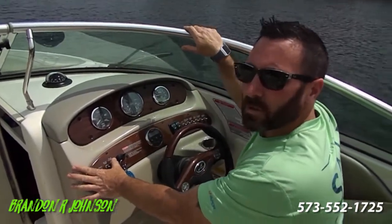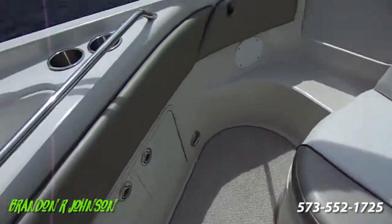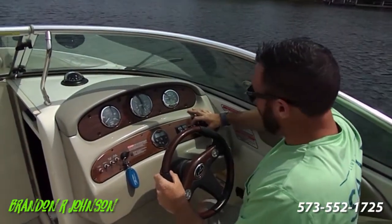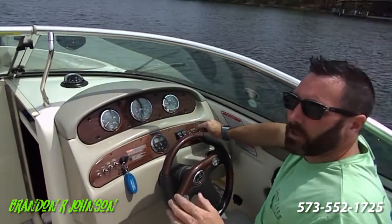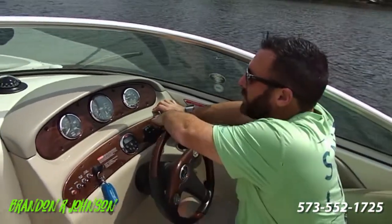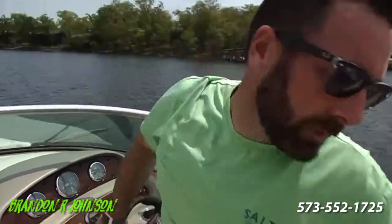Turn the radio down. Accessory — sometimes you don't know until nighttime. This has captain's call exhaust. Right now it's off and the boat's quiet. You only switch this at idle speed. Captain's call exhaust — let me shut it.